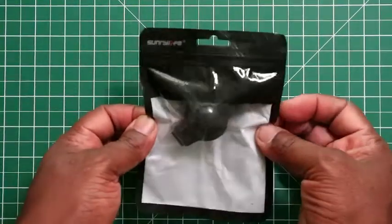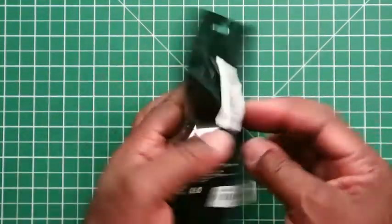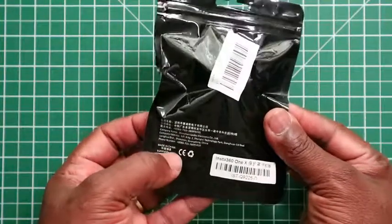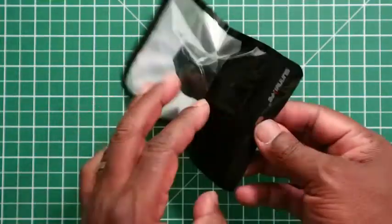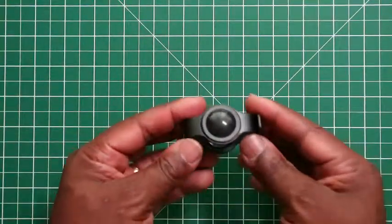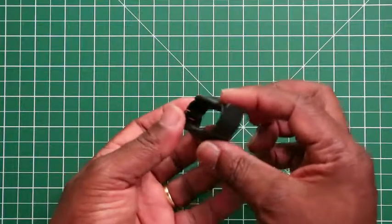I'll unbox it and show you now. It comes in this packet with the word Sunny Life on it, a Chinese description on the back, and the company name and location. This is the cover — as you can see, it clips together like so.